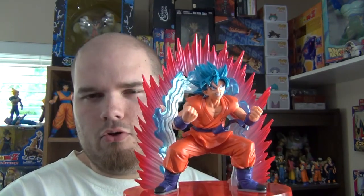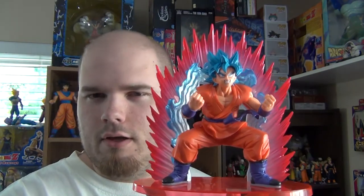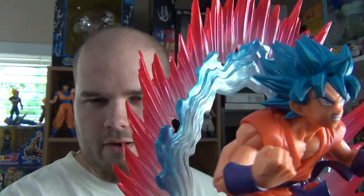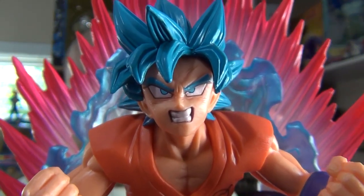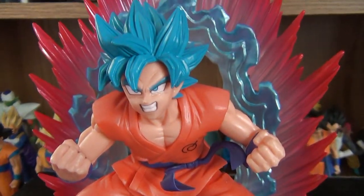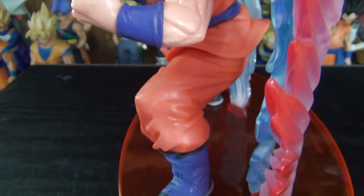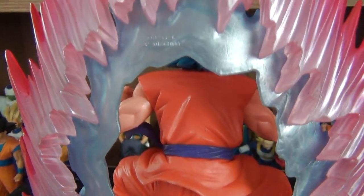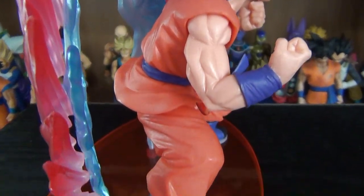In the description box I'll post links to places that sell this figure. If you already have it, let me know in the comments what you think. Are you happy with the price you paid? Do you like the overall look? Do you think it captures Goku's likeness well? If you enjoyed this video, let me know your thoughts, and feel free to subscribe to stay up to date with more videos.